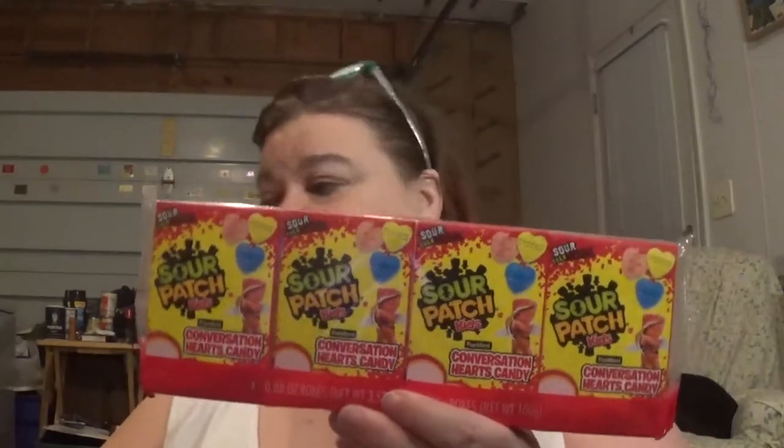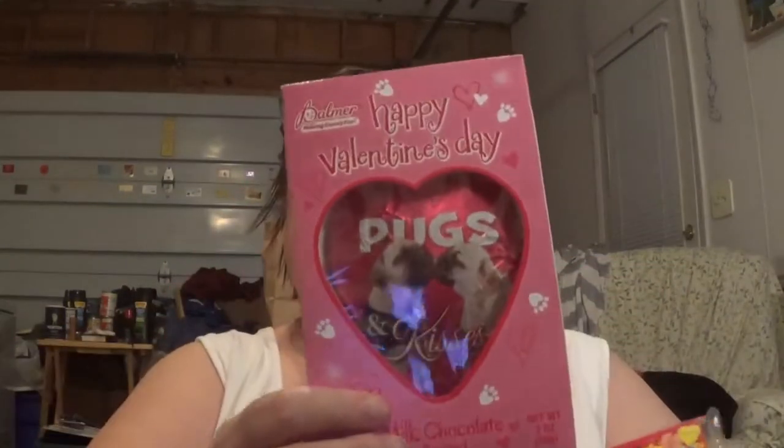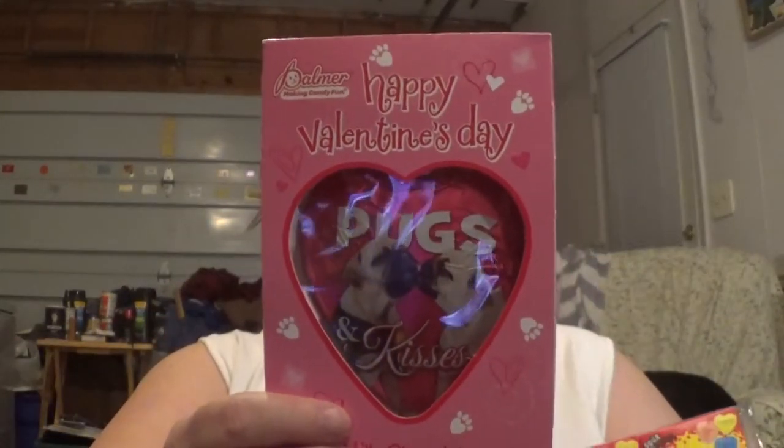These are actually part of Valentine's for the kids. We got the Sour Patch candies. I had to get this one because it's got pugs on it for Jalinda — I hope she doesn't watch this before the holiday. I also got a peanut butter heart. This is, like, two ounces. But it's Palmer, so... not the greatest.